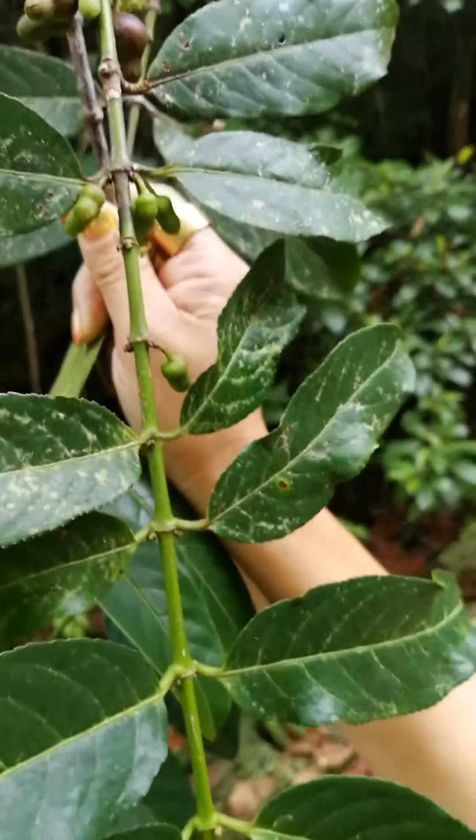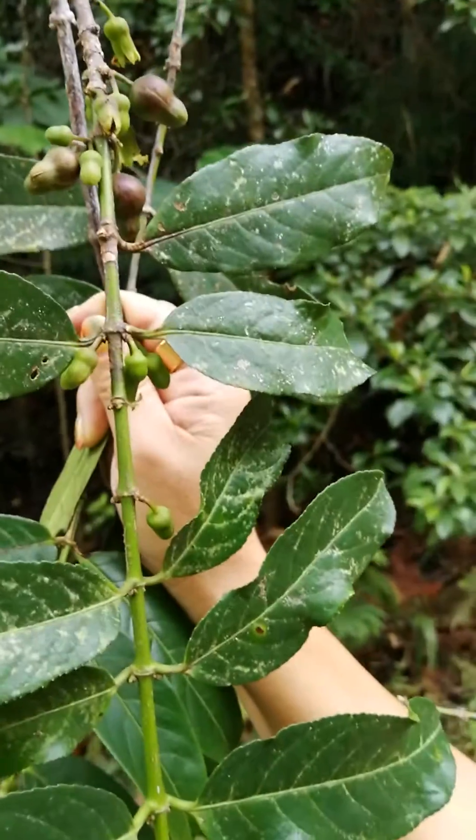Opposite leaf with the scar of the interpetular stipula — you can see the scar here. This is not the coffee family, not Rubiaceae; it is Rhizophoraceae, a mangrove species. This is the genus Pelacalids, or rather the family has this characteristic.